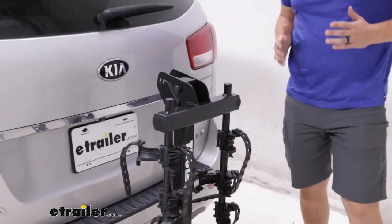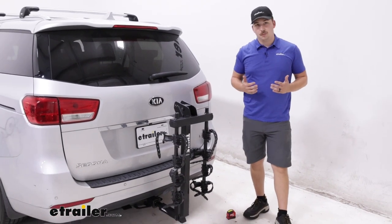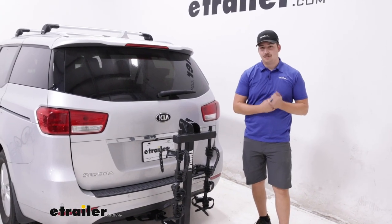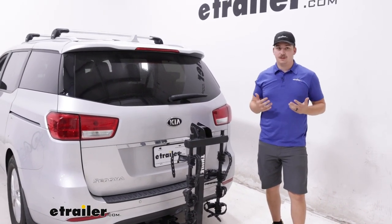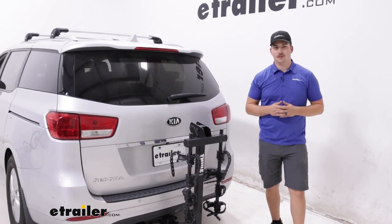Overall, it's a pretty solid rack — pretty basic and it's going to fit on the Sedona pretty well. My personal recommendation would be to check out the Kürt Premium. That's going to work better with kids bikes right out of the box, which I think is a better fit for your van. And for me, it sits up a little bit higher off the ground, so it gets some more ground clearance between your bikes and the ground. So I just think it's an overall better fit for the Sedona.